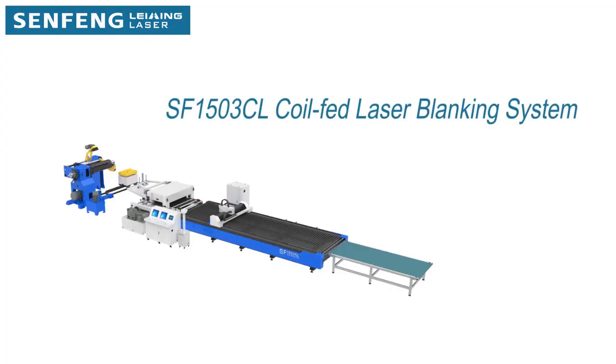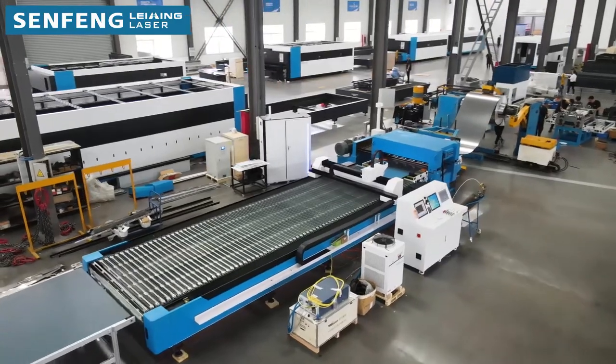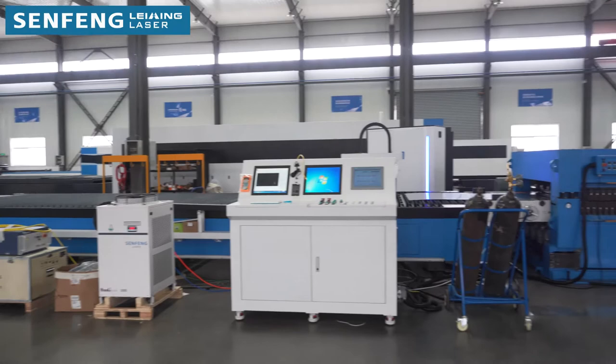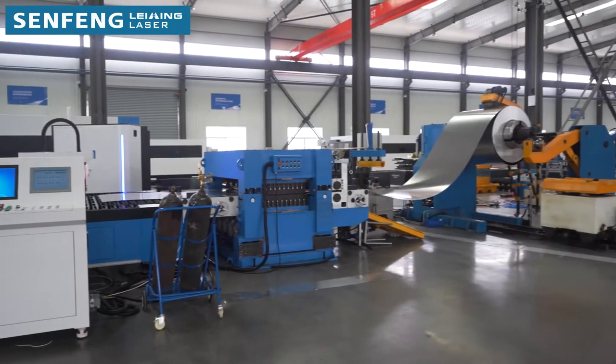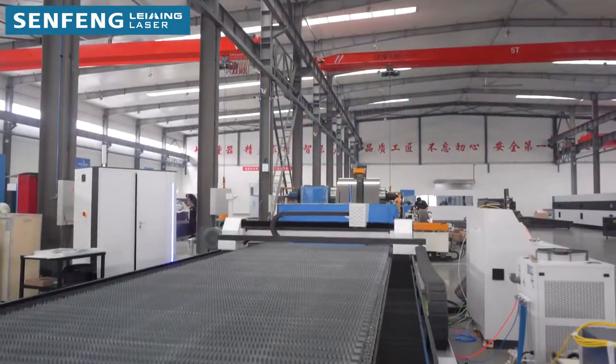This video presents the Senfeng Coil Flat Laser Cutting Machine. It allows for the production of complex and long parts with maximum material optimization, with high speed for multiple choices of materials: stainless steel, carbon steel, galvanized steel, and aluminum.